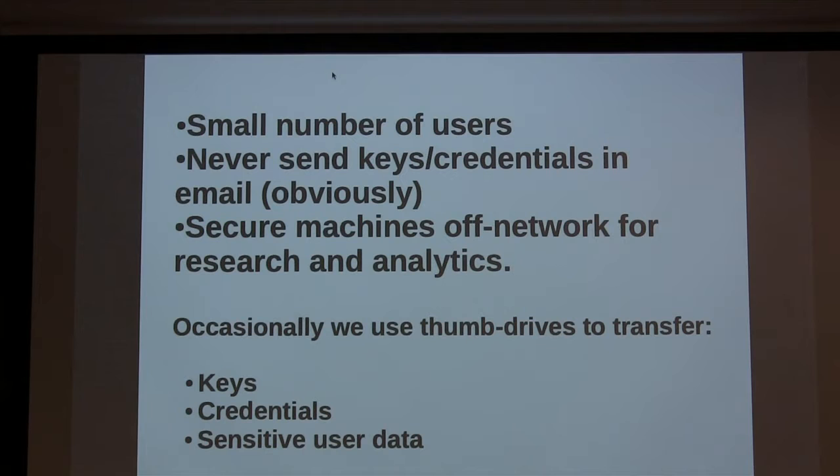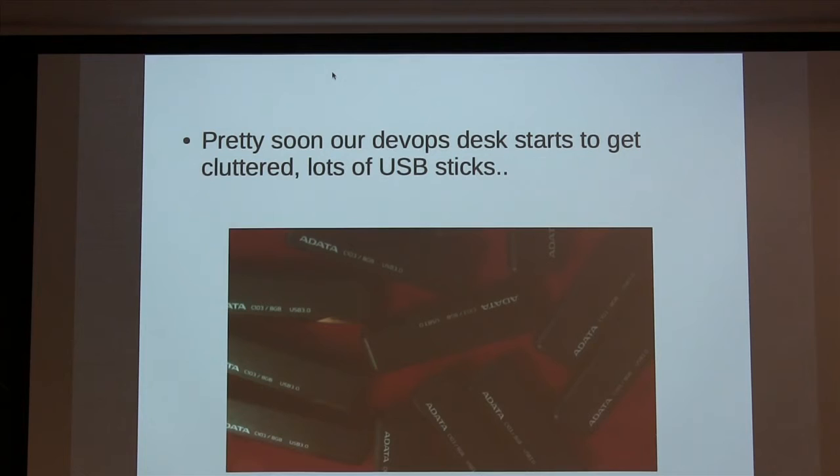I used to work with physical machines — racked physical machines — but I don't anymore. If there was a cable that was unlabeled or a box that was not labeled, I used to shut it off and see who would complain. I kind of feel the same way about thumb drives. I just want to throw them in the trash or shred them or something. So that's what led to this project.